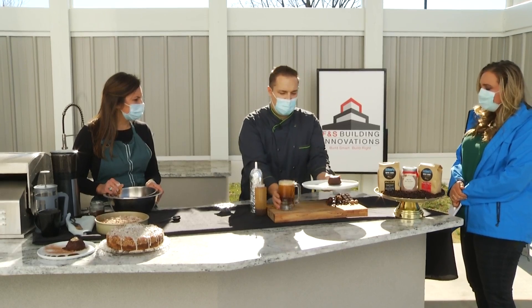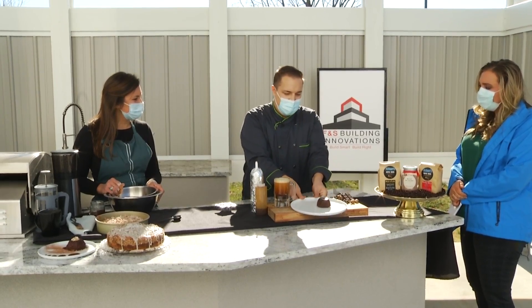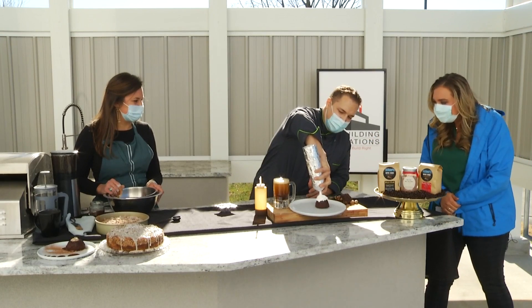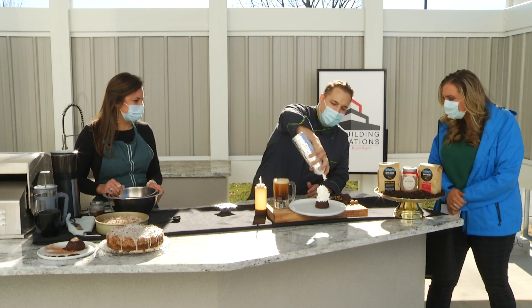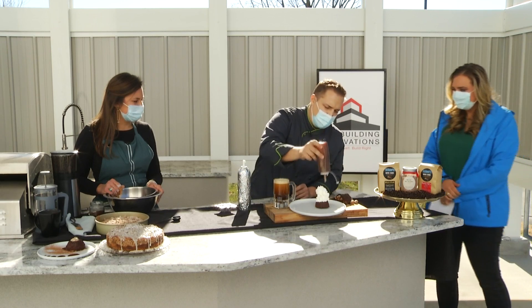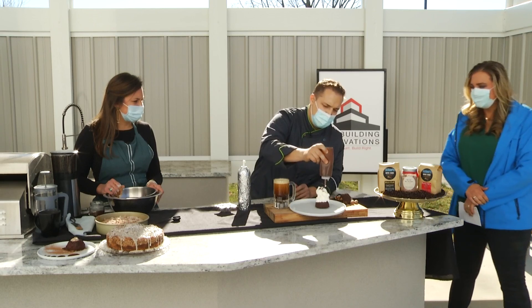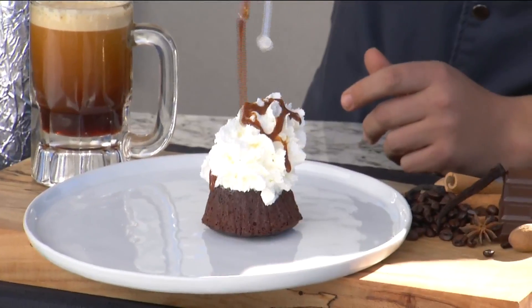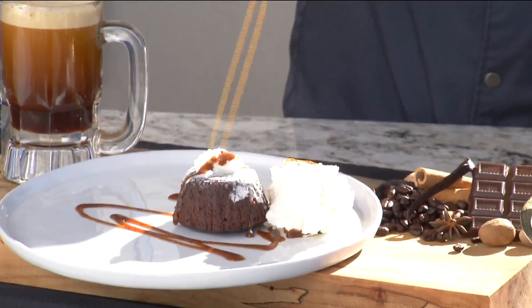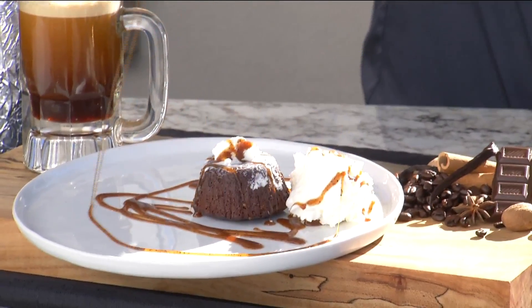I feel like I know we're supposed to try both, but I already have a bias towards this one because I love it so much. And then you're adding some whipped cream — this is Chantilly whipped cream — with a coffee caramel sauce over top. I bet Jenna is sitting inside there just drooling, as am I.